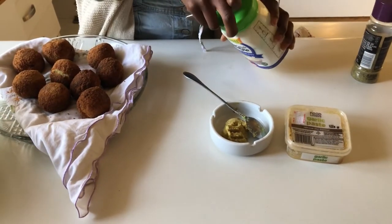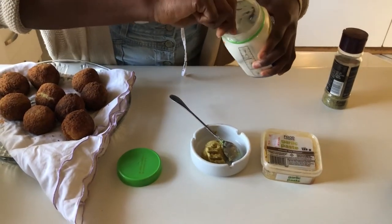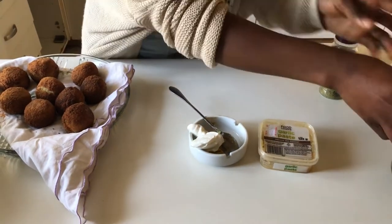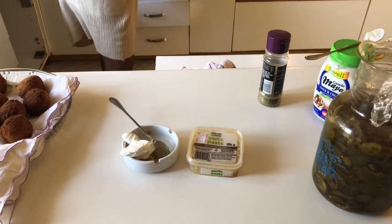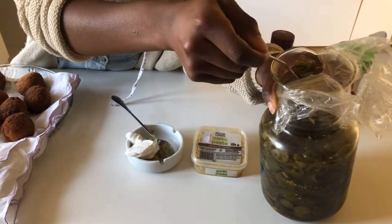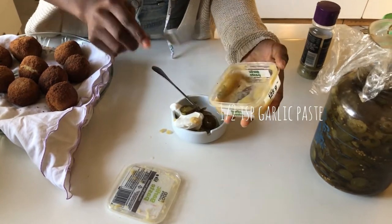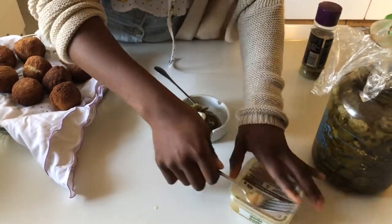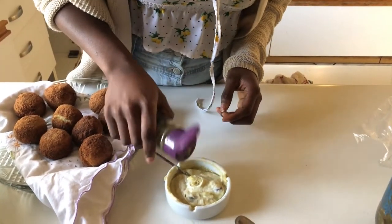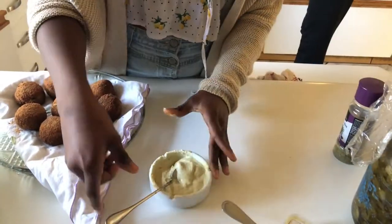For our croquette dish, we're going to make a dipping sauce — because why not? To make that, we have a teaspoon of jalapeño paste and a teaspoon of thick and creamy vegan mayonnaise — you can use whatever you prefer. We'll be adding in two teaspoons of that. We'll also be adding in some pickled jalapeños to give it a little bit of a kick. To kick it up a notch, I'll also be adding in this rosemary and olive seasoning, just a little bit, to complement the rosemary that we put in the croquette dish themselves.